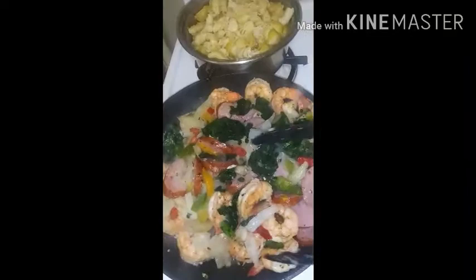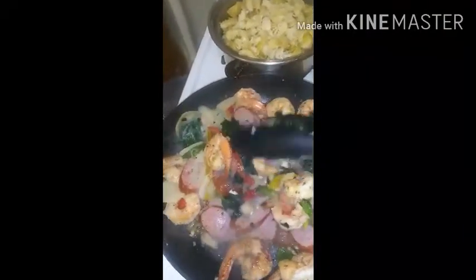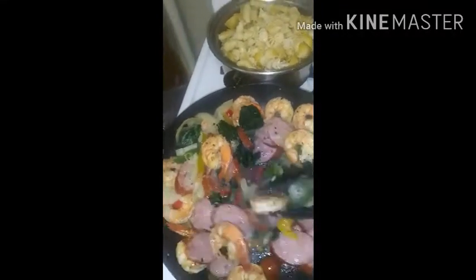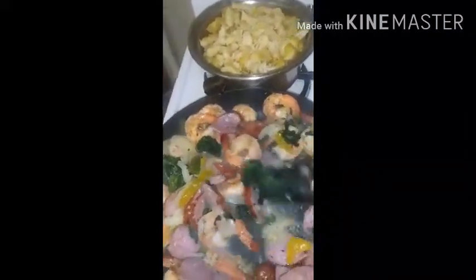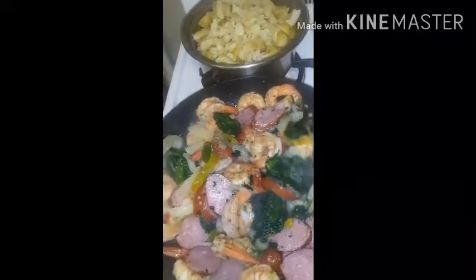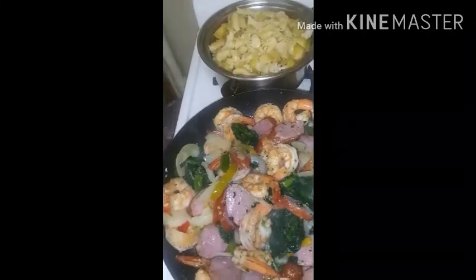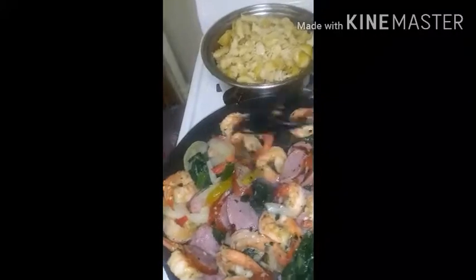Okay guys, everything is sautéing and everything looks great. The pasta is already cooked — you can add any kind of pasta you want.